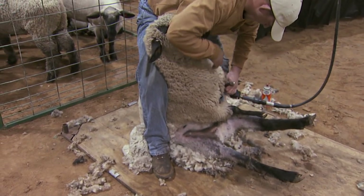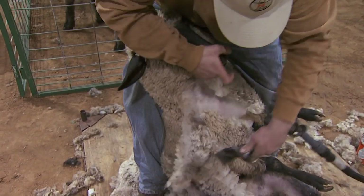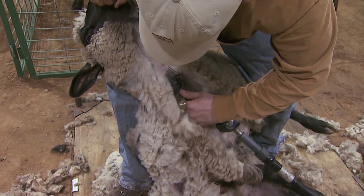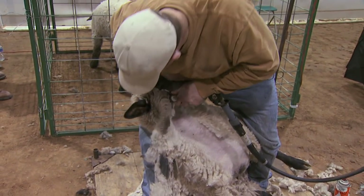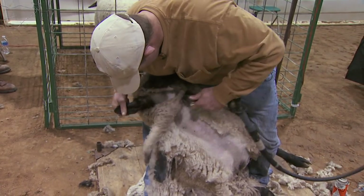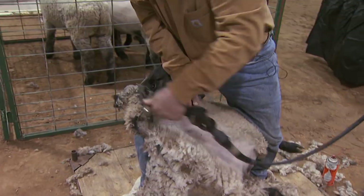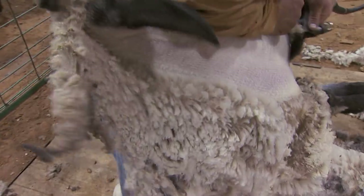Shearing right up through the breast and through the neck. Open up the face and the ear and shear the wool cap off the top of its head. One more stroke there.